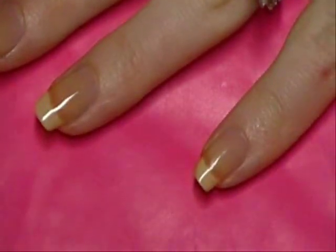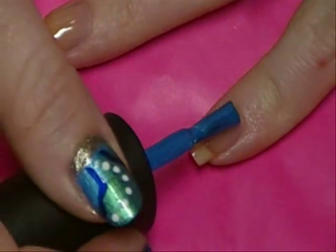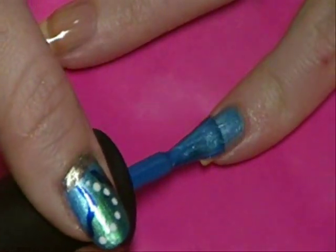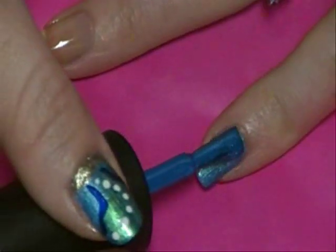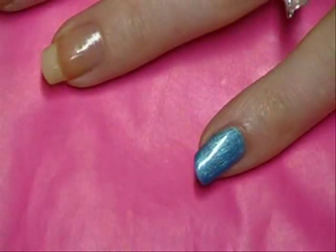Next we're going to use a really pretty blue color from OPI. This is called Teal the Cows Come Home. It's a really gorgeous color and it's going to be our main color, so we're just going to do one coat on each nail. Look how pretty that is.